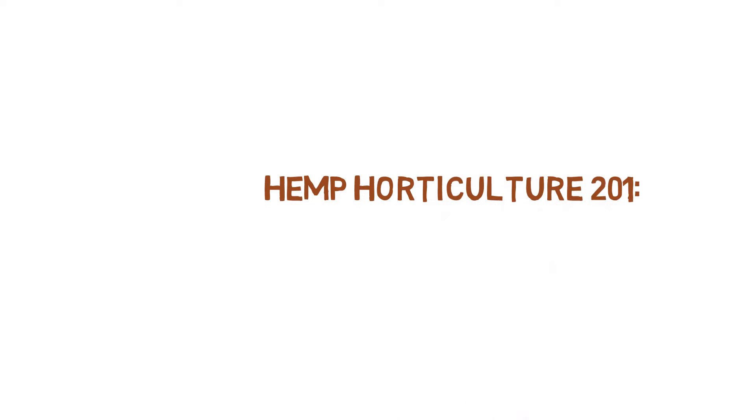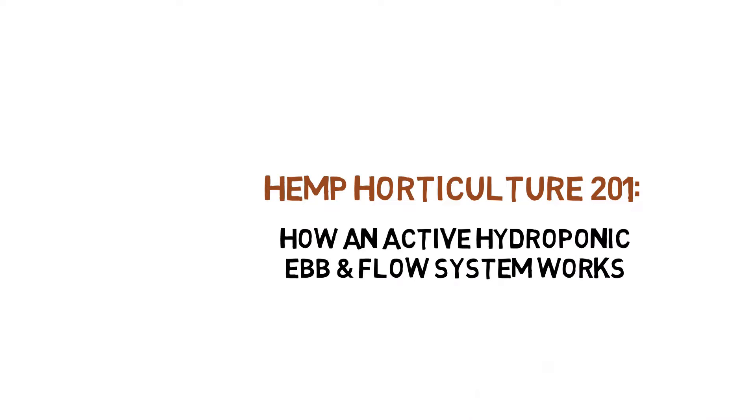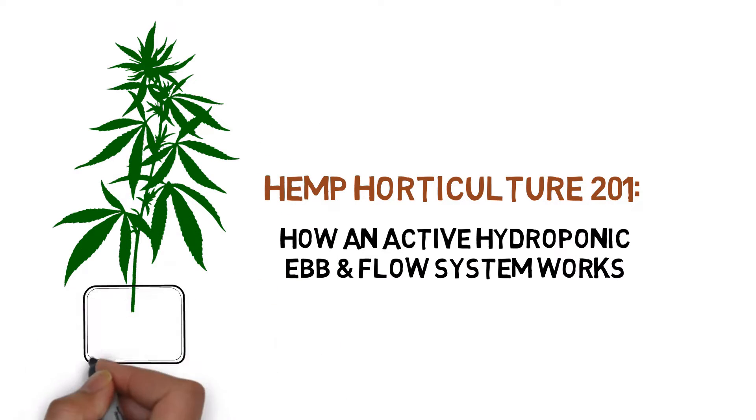Hey everyone, and welcome to the Hemp Horticulture Series. Today, we'll be showing you how an ebb and flow hydroponic system works.